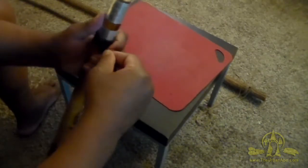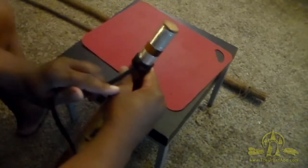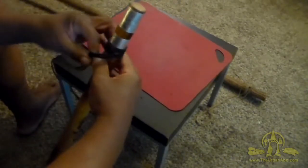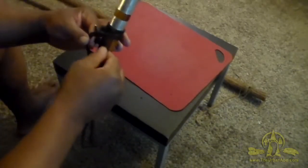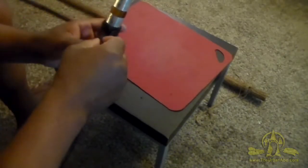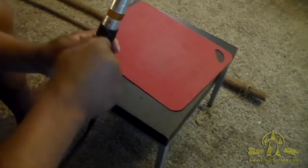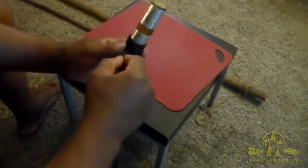The key thing is to keep these strands from twisting on themselves. You want them to be on top of each other. Now I'm going to go back around counterclockwise and come up underneath with the two strands.